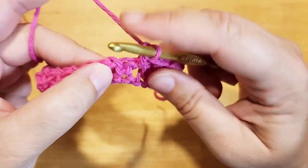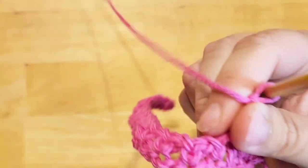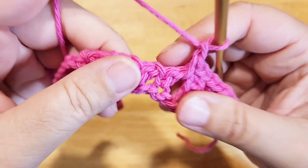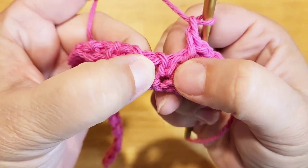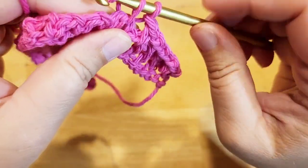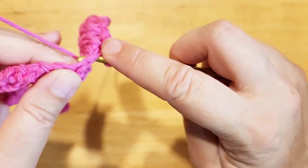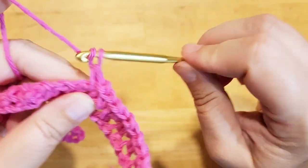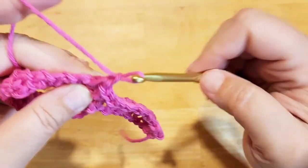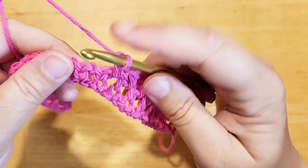Next space, single crochet, chain one. Looking again — it's not in this stitch, it's between these two. That's where we're going to go in. Single crochet, chain one. Looking for the next space — it's not this stitch here, it's between these two stitches. Insert, single crochet, chain one. Single crochet into that space, chain one, single crochet into that space, chain one. And continue thusly.